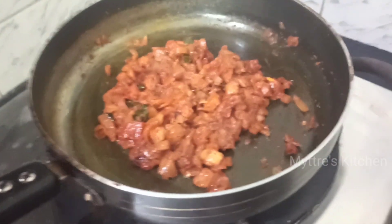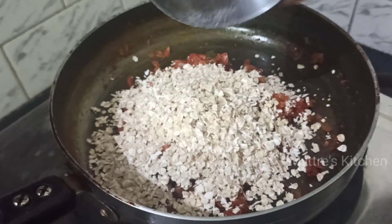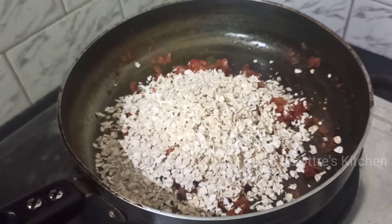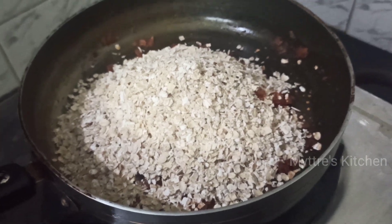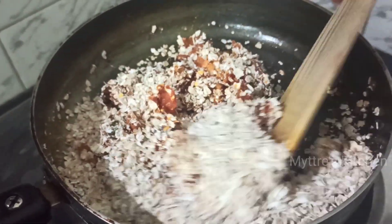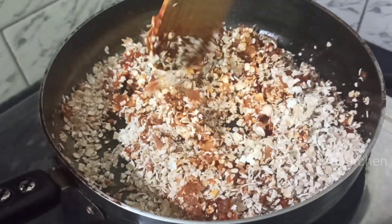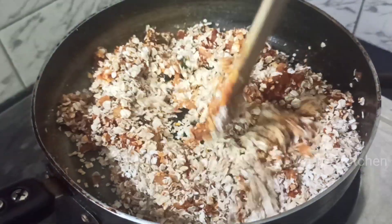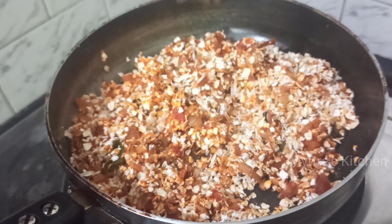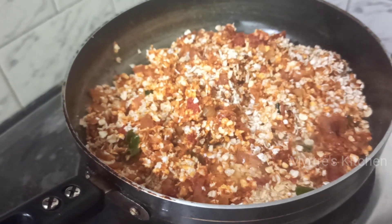Add the rolled oats — one cup, or as per your requirement. For one cup of oats, you need to add two cups of water. Mix it quickly, add the two cups of water, close the lid, and cook it for two minutes. Oats usually get cooked fast. You can check the salt now and adjust before closing the lid.